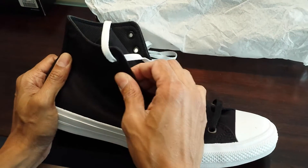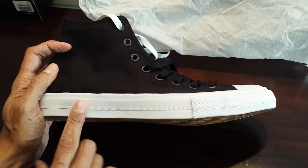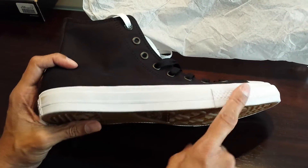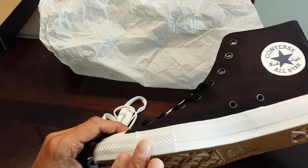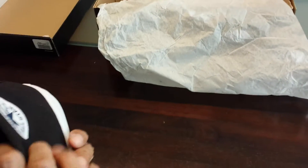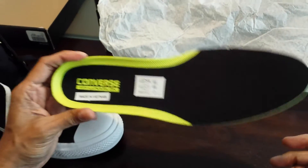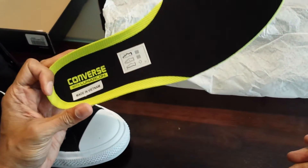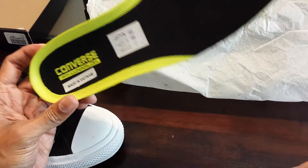The eyelets are a bit different as well — the previous model had contrasting color. The sole is a bit different too; we don't have the line that went around the sides. I can take this footbed out for a better look — this is the Lunarlon footbed.